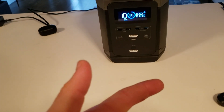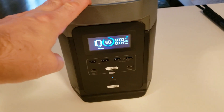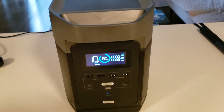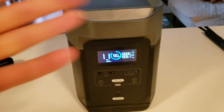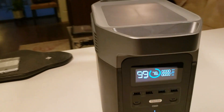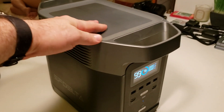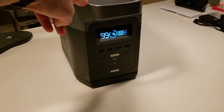So this unit is definitely a must-own: number one, blackouts — you get protection. Number two, you have electric vehicles and want to charge quickly — this will do that. Or if you're traveling and have no source of energy, you grab a solar panel, grab the Delta system, and you're all set. Are there any specific tests you'd like me to do with this unit? Please let me know in the comments below. Thank you so much for watching and I'll see you in the next video.